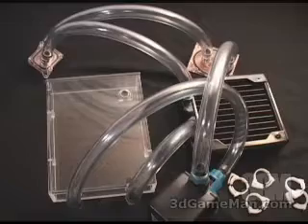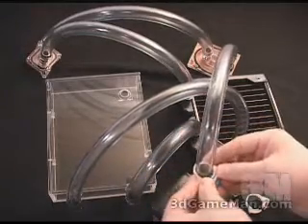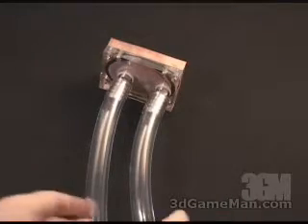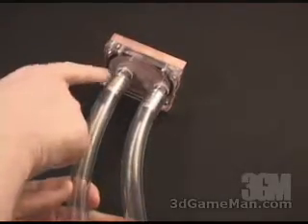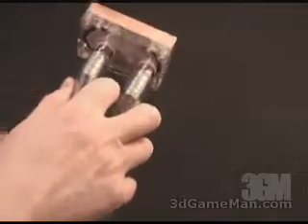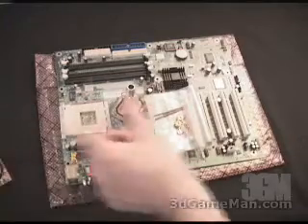When you do install this in your system, you're going to mount these blocks to the motherboard and attach all of the hose clamps to make certain that all the tubes are firmly attached to their fittings. One thing I want to clarify: with this Maze 3 CPU water block, the water actually comes in through one port and exits through the other. If it's coming in through the wrong port, it's going to hinder performance on the water block, so make sure that it's done correctly when you install it.